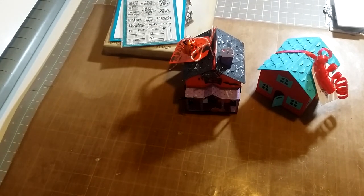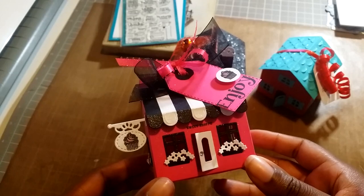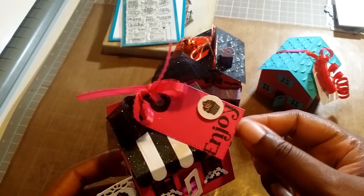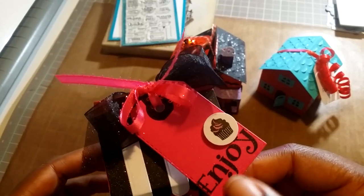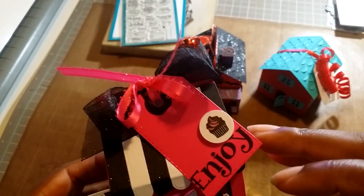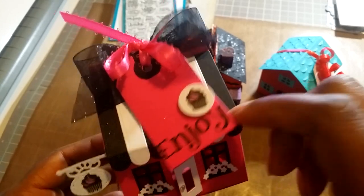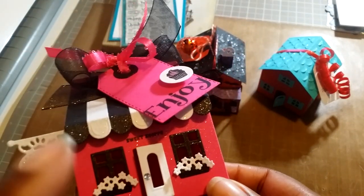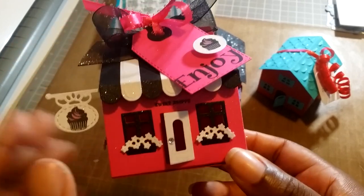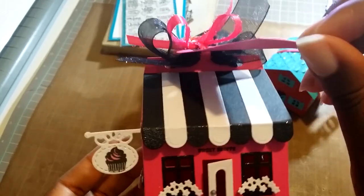The sweet shop is this one here, and I think this turned out super cute. Again the tag is from My Creative Time. The 'enjoy' stamp is from Jaded Blossom, and I can't remember where I got the cupcake stamp from, but it's cute — I colored it in. I also used the sweet stamp shop from the little petite houses to stamp 'sweet shop' on the front.